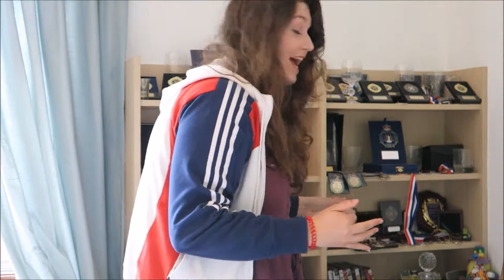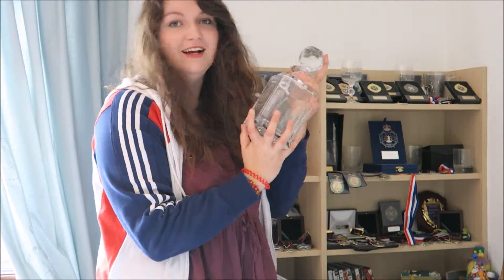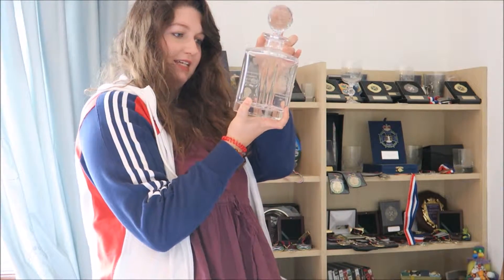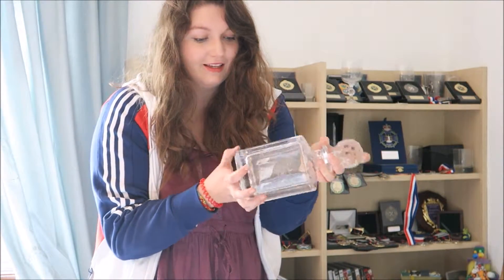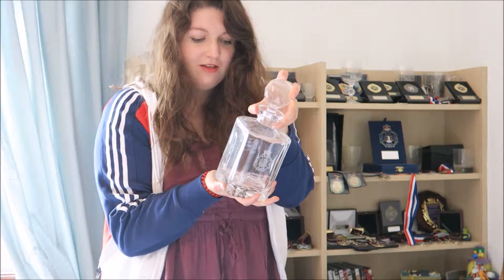I'm trying to pack this sensibly, so the next thing I should pack is anything that comes in a big box. The biggest thing I have is this — it's pretty ridiculous, but I love it. This is the Scottish Rifle Meeting Centenary Competition for winning Class C, and it's a special decanter commemorating the Diamond Jubilee of the Queen, who is a patron of the NSRA — the National Small Bore Rifle Association.